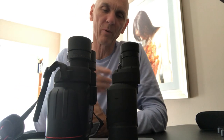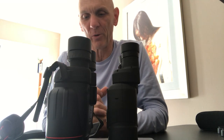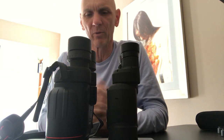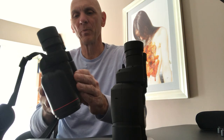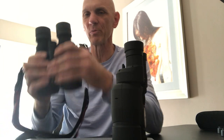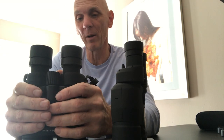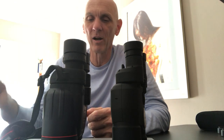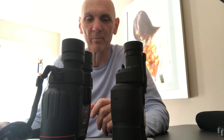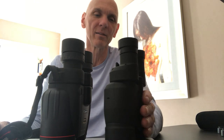The 10x42s are quite a bit bigger than the 12x36s. One concern I had was whether I could hold 1100 grams — about 38 or 39 ounces — but after half an hour with them my arms never got tired. I wouldn't necessarily want to go hiking with them, but taking them to my dark site or using them in the backyard, I have no issues with the size. The 12x36s would be the ones I'd take on a hike.